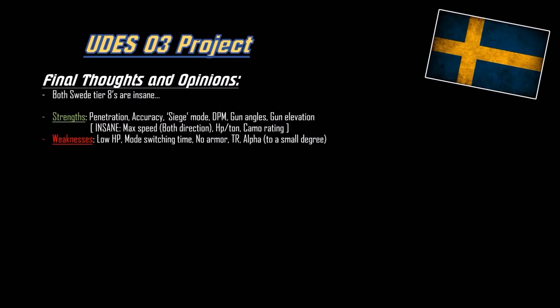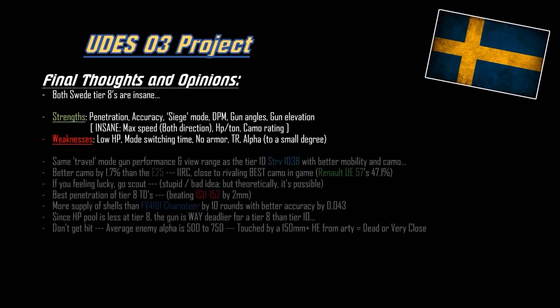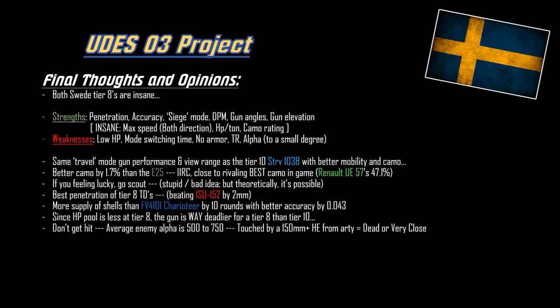It doesn't really bog down based on the weight though, so it's okay. The alpha is a little under average, but it's alright. It has the same travel mode gun performance and view range as the tier 10 STRV-103B, but with better mobility due to the horsepower-per-ton ratio and better camo. It has better camouflage than the E25 by 1.7%. And if I recall correctly, it's close to rivaling the best camo in the game - the Renault UE 57 at 47.1%, while this has 45.8%. That's like 1.3% off. Crazy.